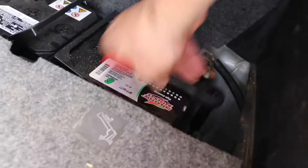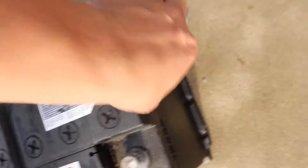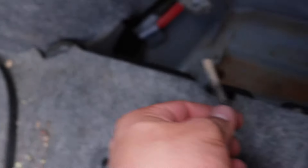Instead of just removing the negative terminal, I decided to take the whole battery out because the battery is dead and we need to charge it, so we're going to AutoZone. We got the battery out. I also accidentally detached something by pulling it too hard, so I've got to put it back where it came from — but I'll figure that out later.